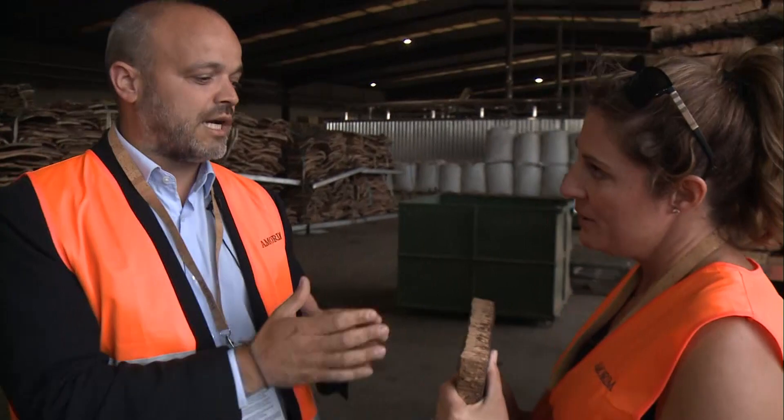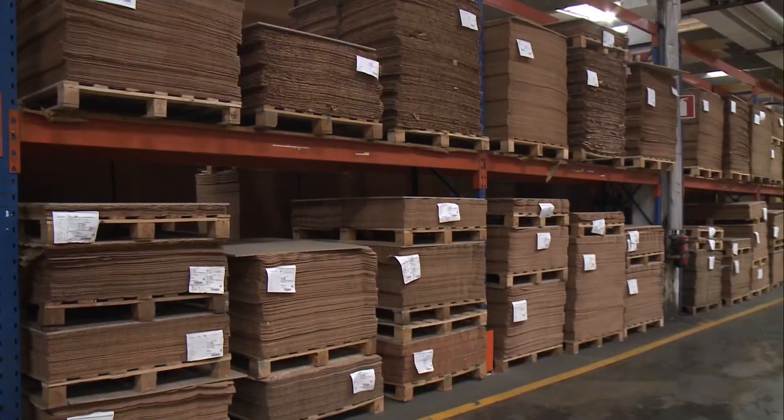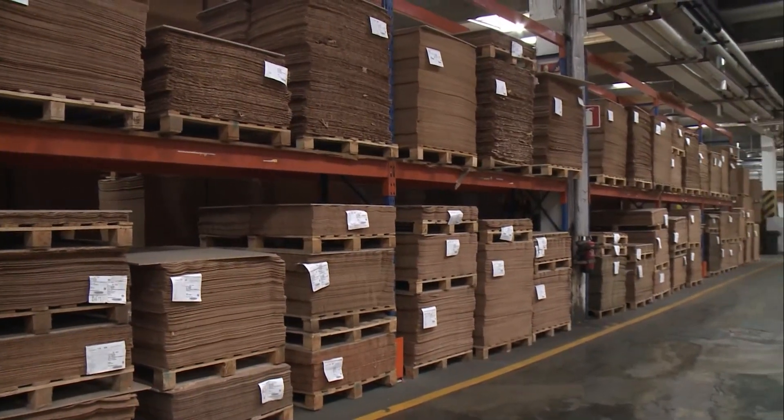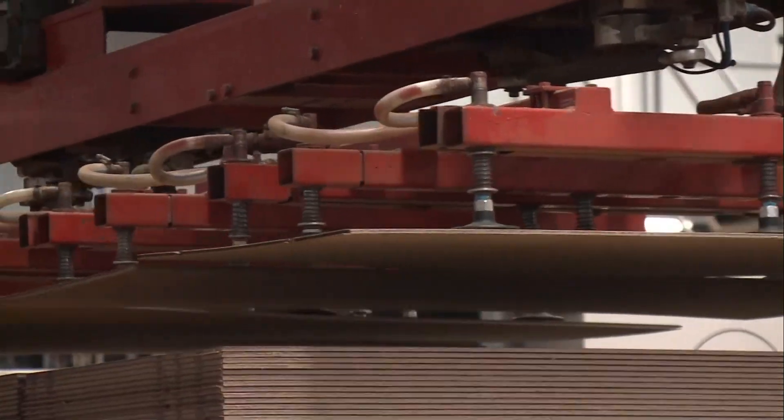Then we can split which kind of material — depending on the quality, the weight, the density — and split in this factory what we are going to do with the raw material that has come from the forest. It can go for the cork stoppers, which is obviously the main business. It can be used in flooring. It can be used in cork composites where we mix cork with other materials. It can also go for insulation.